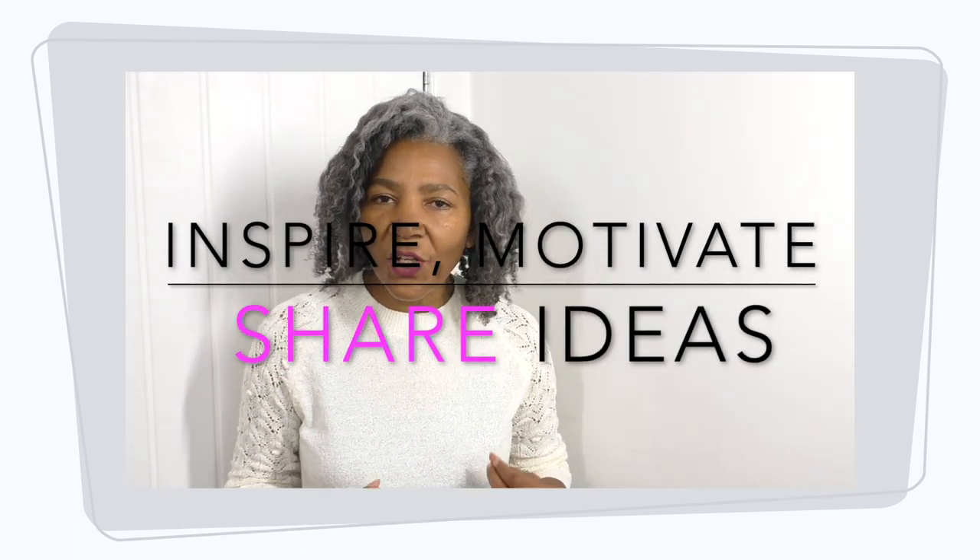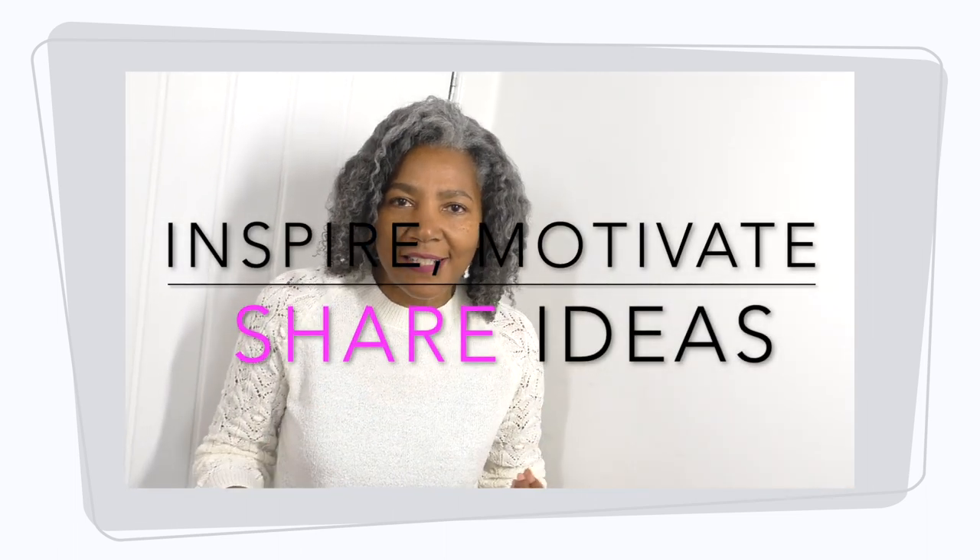Hello, I'm Colleen Julie, here to inspire, motivate, and share ideas to refashion clothing that already exists. I'm all about making sure that we use clothes that do not go into landfill, to create gorgeous, amazing, contemporary fashion.